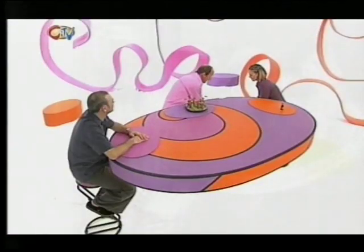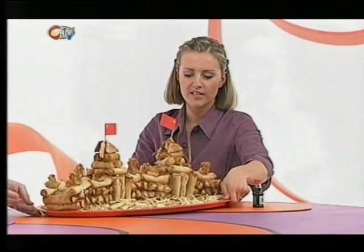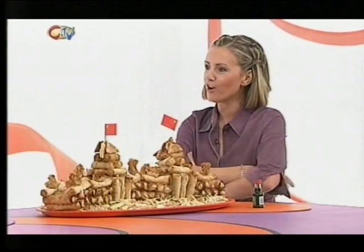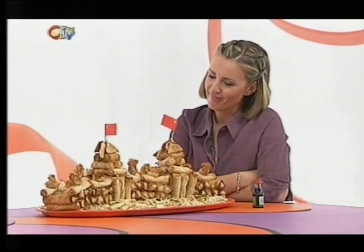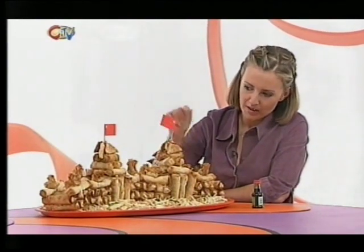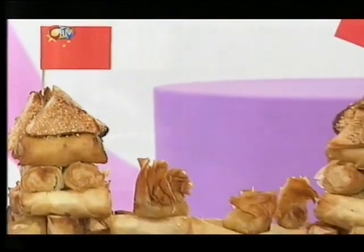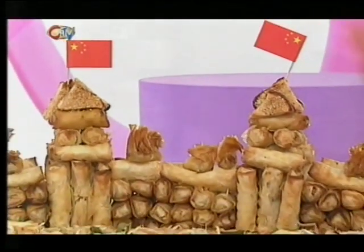If you thought that was good, have a look at this. It may just look like a few spring rolls and sesame prawn toasts to you, but to me it says Great Wall of China. So you build up the wall with the spring rolls, and with the sesame prawn toast you can make the roof of your little watchtowers. Decorate all around with some bean sprouts and Chinese vegetables for your grass.